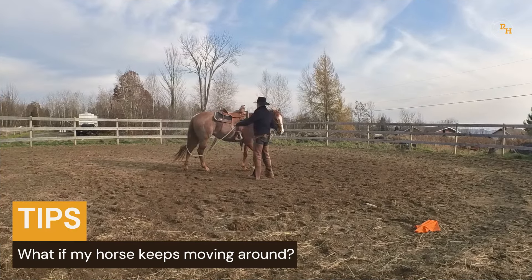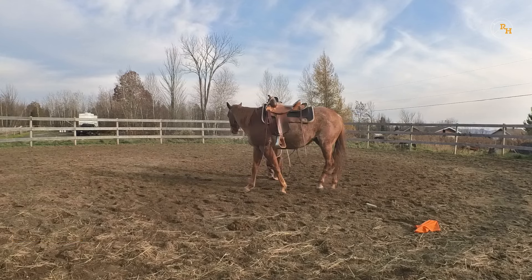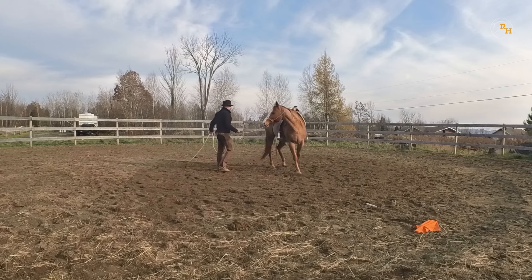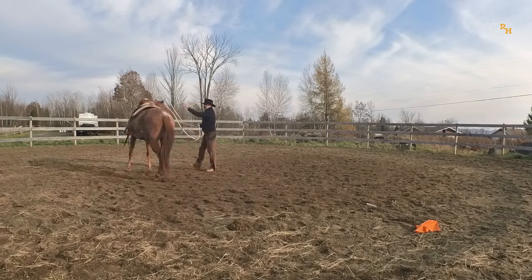Some horses will just keep moving around — do not give up. Walk with your horse and never stop throwing that rope. Even if the rope doesn't land on his back, keep the rhythm. Your horse will eventually stop, and that's the exact moment when you release and reward.